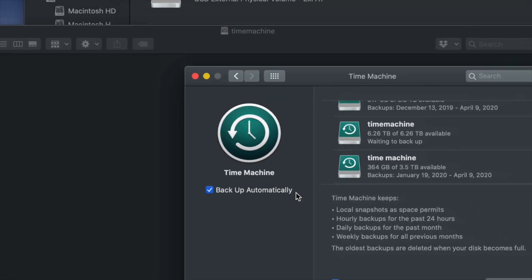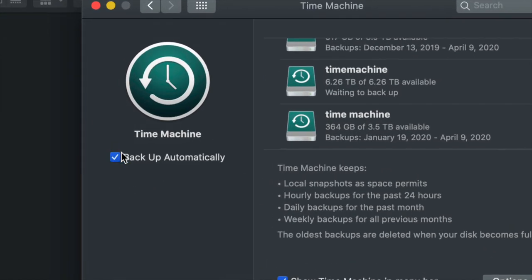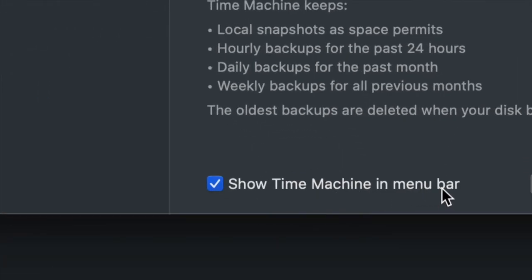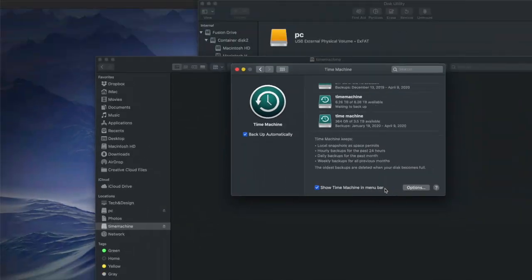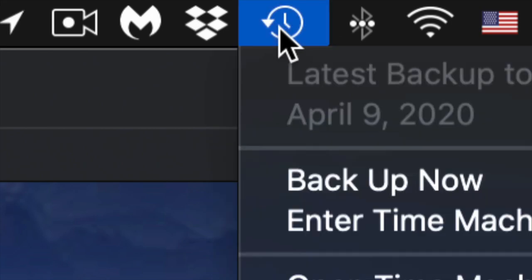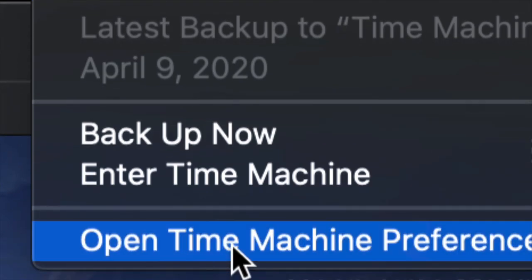You can choose to back up automatically or manually. If your external hard drive is always hooked up to your computer, leave automatic backup on. Otherwise you can turn it off and back up yourself. That's why I told you to show Time Machine in the menu bar — up in the top right you'll see that clock icon.